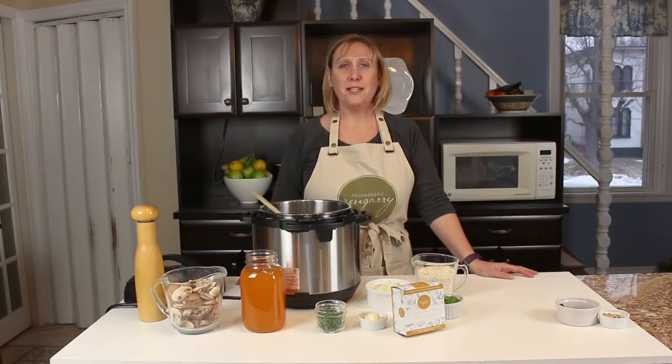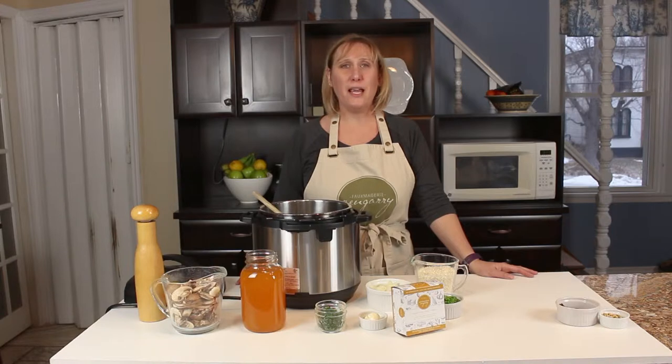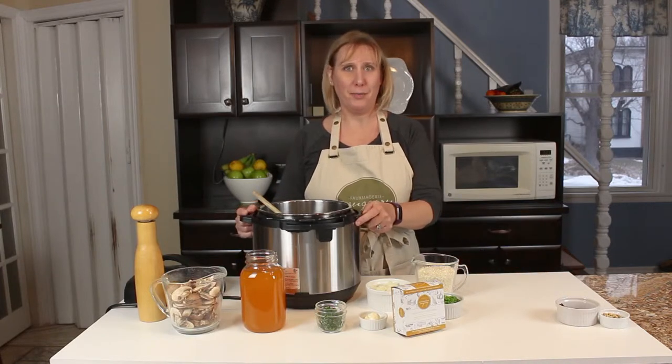Hi there, it's Linda from Flomagerie Zengary. Welcome back to the kitchen. Today we're going to make an easy vegan risotto. This is a crowd pleaser — it's sure to please all of your guests, and it's really simple and easy. It comes together in minutes in your instant pot.